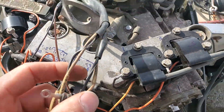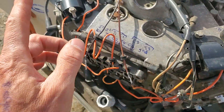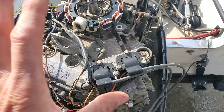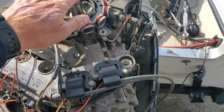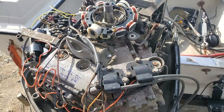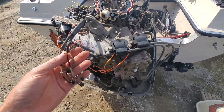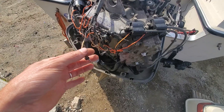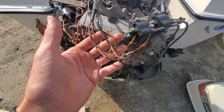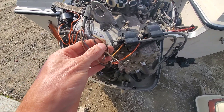What's critical on any outboard is that these wires go to the corresponding cylinder in order for the motor to run right. You can test these by just cranking with the motor not running. If you have a DVA meter, you can just crank the motor over and it'll have hopefully enough RPMs to create voltage. You can probe each one of these and check that you're getting the correct voltage. These do need to go to the corresponding cylinders if you want the motor to run.